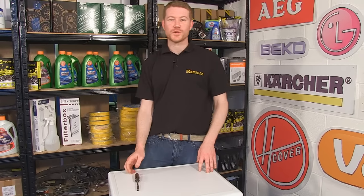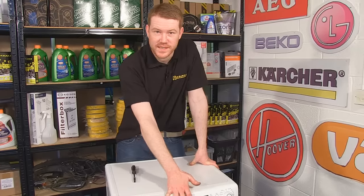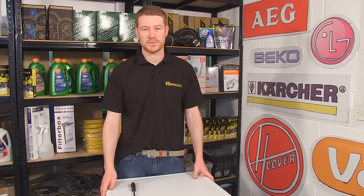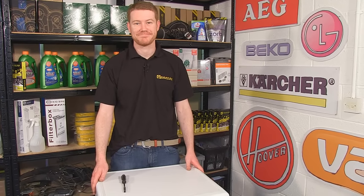So there we have it — one new door seal fitted to this Hoover washing machine. It's a good idea to run a test cycle just to ensure that it's fitted correctly. Door seals and thousands of other spares and accessories for all makes and manufacturers of washing machine are available on the eSpares website. Thanks for watching.